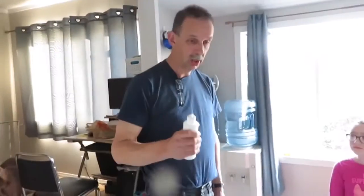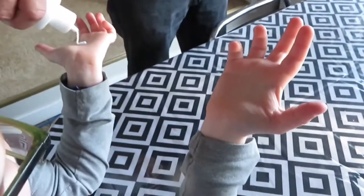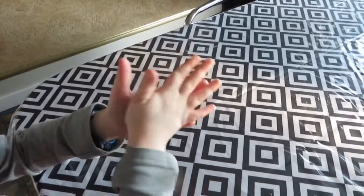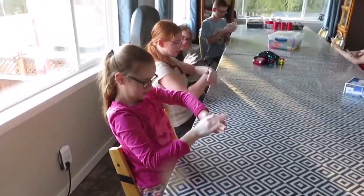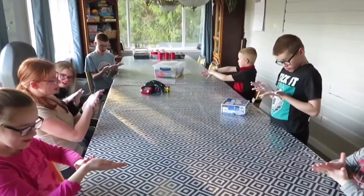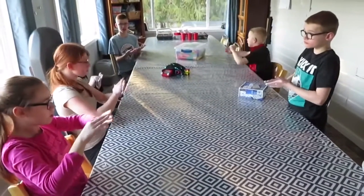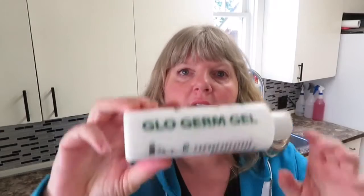Everybody sit down because we're going to try something else. I'm going to put some lotion on your hands to clean them. Rub it in really, really well — all over your fingers, thumbs, in between the fingers, just like we do when washing our hands. The lotion we put on the kids' hands — we didn't tell them — but it's glow germ gel. It is going to show everywhere that they touch for the next hour. If they're touching their face, if they're touching their toys, it's going to show them how the germs are spread. We want them to see very visually the importance of washing their hands and how we can stop the germs from being spread.